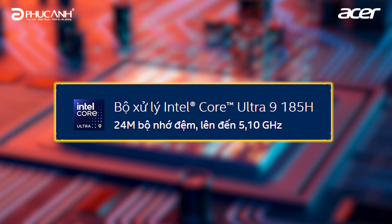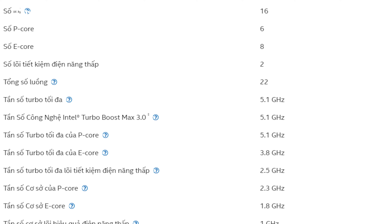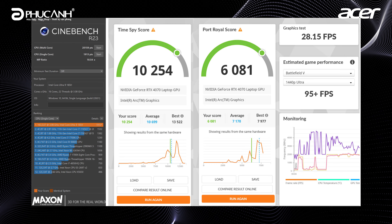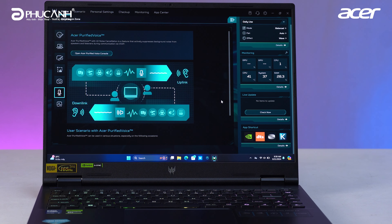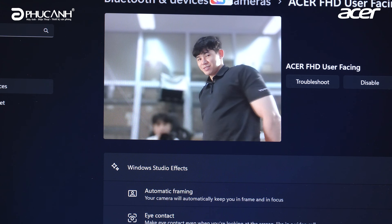Moving into the machine's specs, this is a laptop gaming leading the AI gaming laptop trend in 2024, so it uses extremely powerful configurations. The CPU is the Intel Core Ultra 9 185H — one of the most powerful CPUs on the market currently, with 16 cores, 22 threads, base clock around 2.3GHz and boost up to 5.1GHz. Benchmark results in Cinebench and PCMark 10 are extremely impressive. This chip also integrates an NPU — a dedicated AI processing unit — so complex algorithms are processed efficiently with faster speeds and enhanced security.